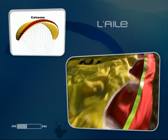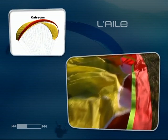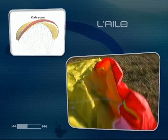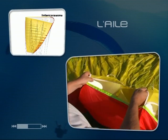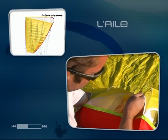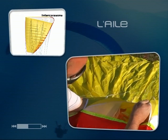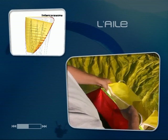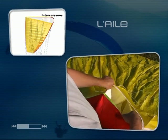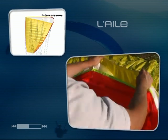Les ouvertures que l'on voit ici permettent le remplissage de l'aile au moment du gonflage. La circulation de l'air entre cellules est rendue possible par des orifices placés sur les intercaissons. Au niveau du bord d'attaque, le tissu intercaissons est beaucoup plus rigide, ce qui permet de solidifier cette partie de l'aile qui est en permanence soumise à la pression du vent.